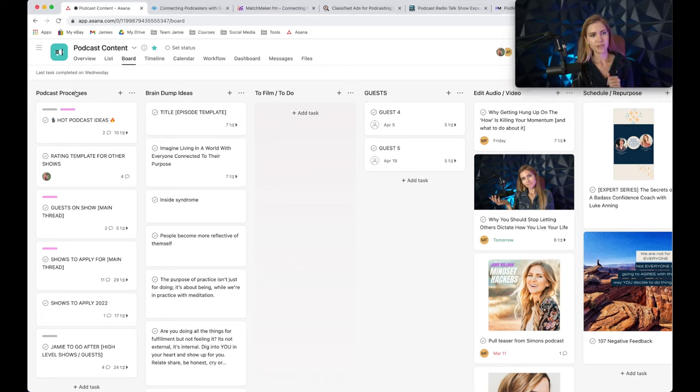We're in Asana right now — I'm a big Asana fan, so I'll link it below this video. We're going to start by looking at the columns. I have a "Podcast Processes" section — really helpful when you hire someone. This will walk someone through where you find guests, where you want people to apply to be on your show, and any of your podcast ideas. Under Podcast Processes, I have "Hot Podcast Ideas" — a running list. For example, creating a graphic for my car, or a shirt with my podcast info for when I'm at the gym.